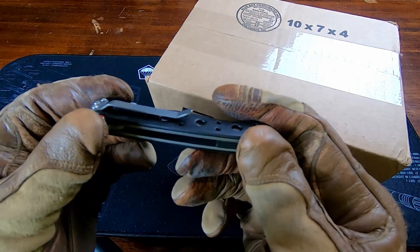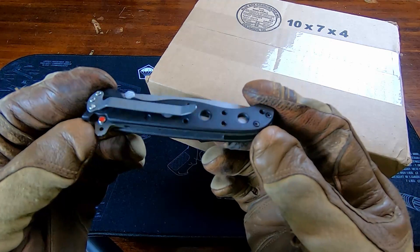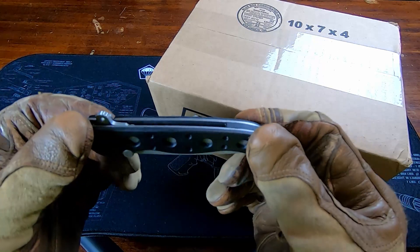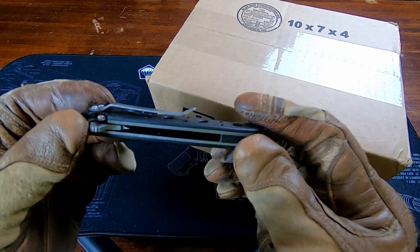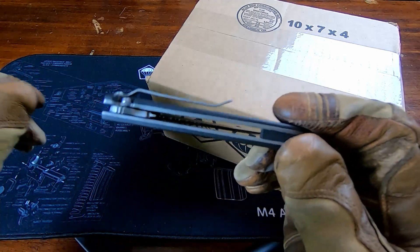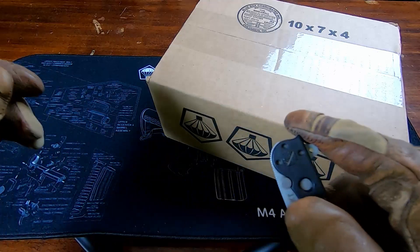I've had this other one for almost a year and look at that — still flat. The reason that's an issue is because I actually lost this knife for like a week. I searched the woods forever, retraced all my steps, and ended up finding it and getting it back. So I'm pretty pumped about that. But yeah, that bent clip kind of screwed me a little bit. Anyways, let's go ahead and get into the pack.